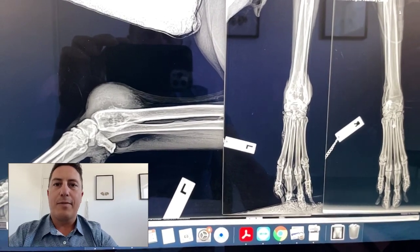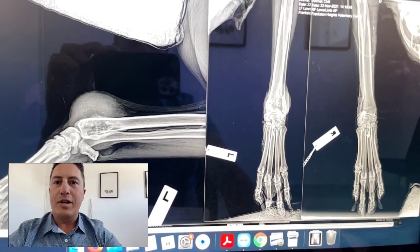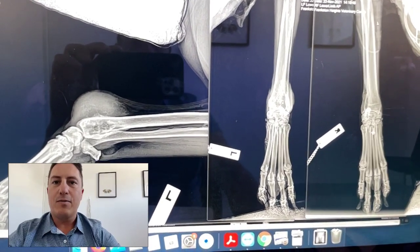I've actually just been on leave for a couple of weeks, so that's why I haven't produced many videos over that time. I managed to get away up into the high country in Victoria and do some hiking, which was great.